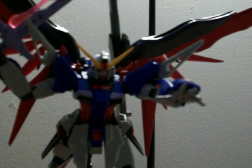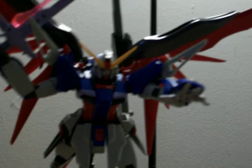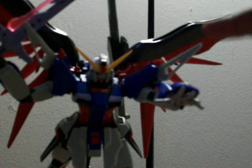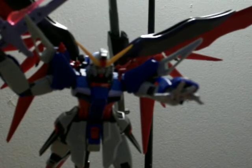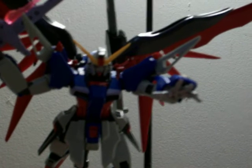I didn't panel line the boomerang shield pieces. They come off and turn into the little boomerangs, and I got a blade that goes inside there, but I didn't end up using it. Other than that, pretty good kit.